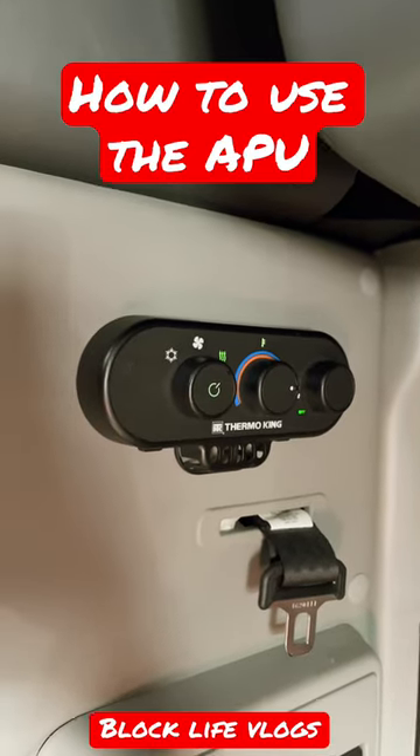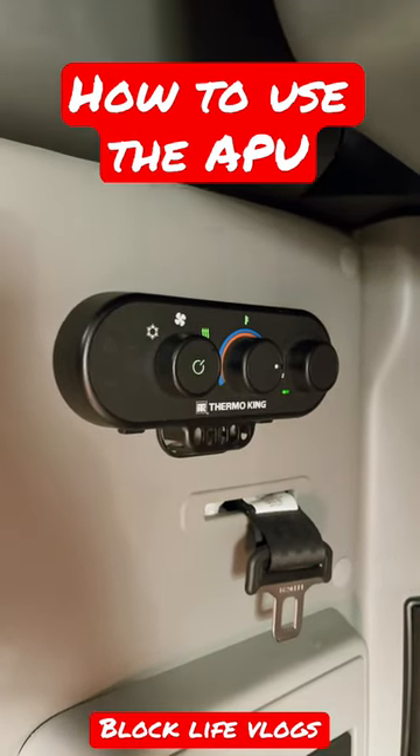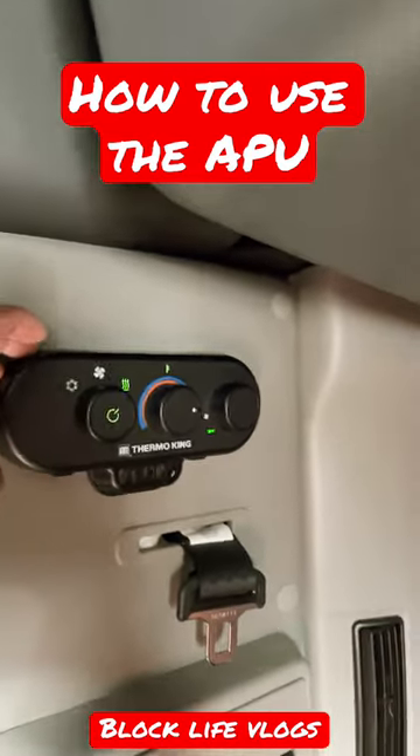What's going on y'all, Block Life Vlogs here, aka the Truckin' Block. It's a short so I'll make it short and sweet. I had a sub comment and ask me do I know how to use the APU because they're getting nothing but hot air. Okay so real quick I'm gonna explain it.